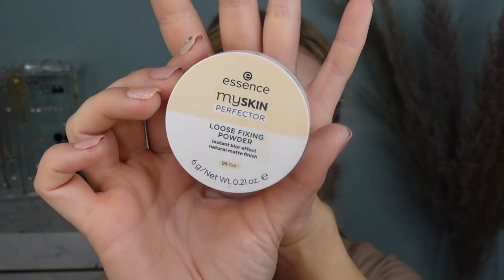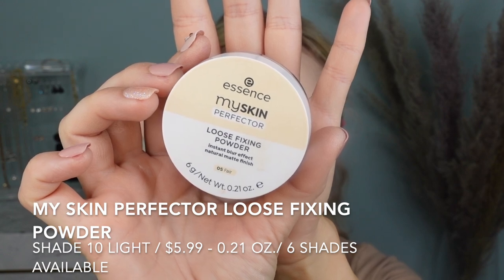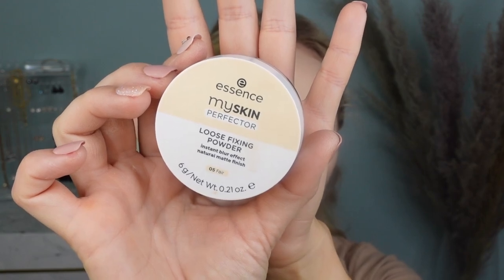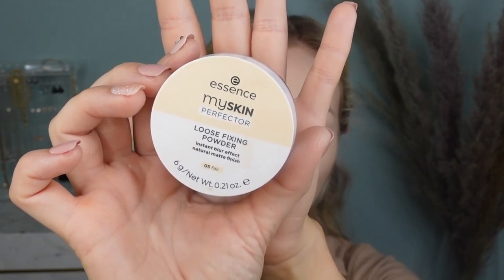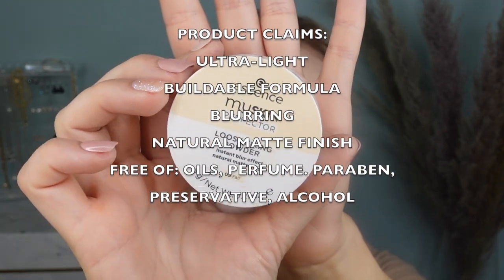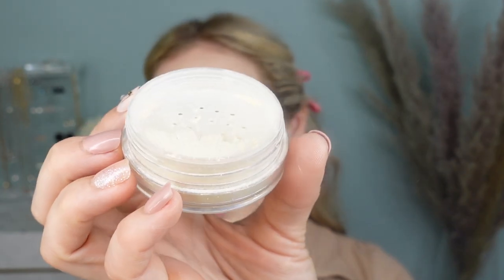To set the rest of my face, I'm going to use the My Skin Perfector Loose Fixing Powder, retailing for $5.99 on the Essence Makeup website. Mine is in shade 10 Light — a loose setting powder with an ultra-light yet buildable formula that locks foundation in place all day. It also claims to blur skin imperfections and leave a natural matte finish. Available in six shades. I'm going to lightly powder the rest of my face. That went on easily and it didn't cling to anything.